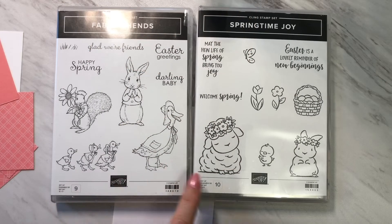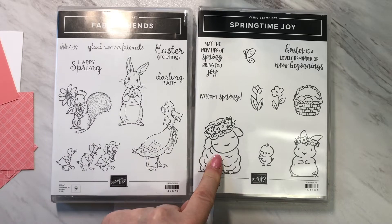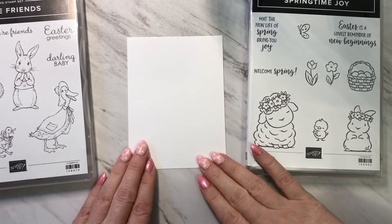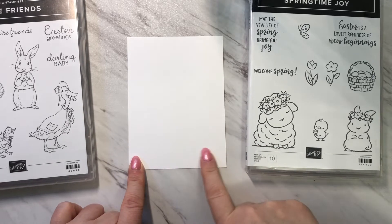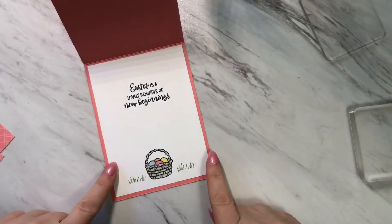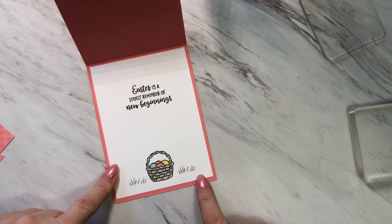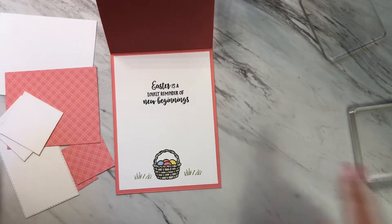For this card I'm going to be using images and sentiments from two separate sets: Fable Friends and Springtime Joy. I'm going to stamp the image I want on the insert before attaching it to the card — placing the image at the bottom and a sentiment at the top. I went ahead and stamped the sentiment and images and colored the little basket. Now I'm ready to start putting all the other pieces together.